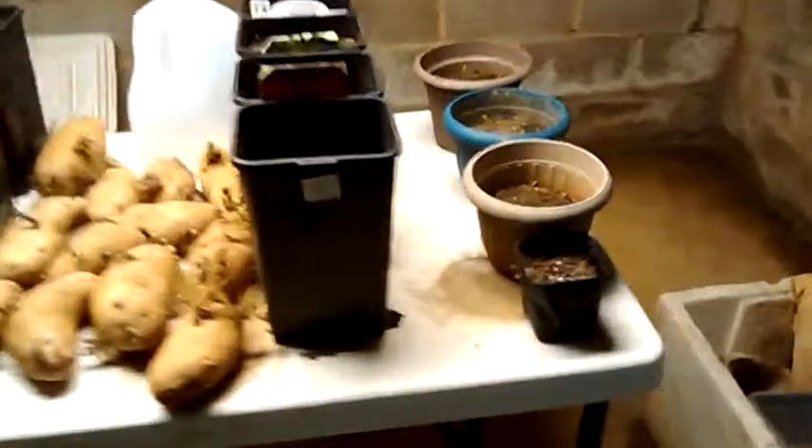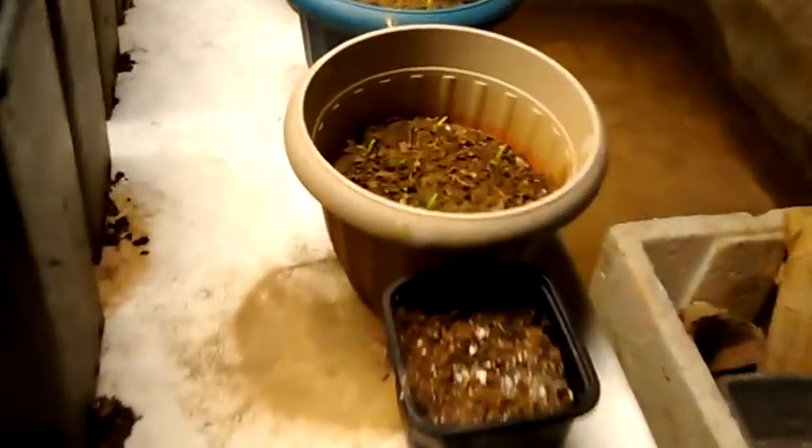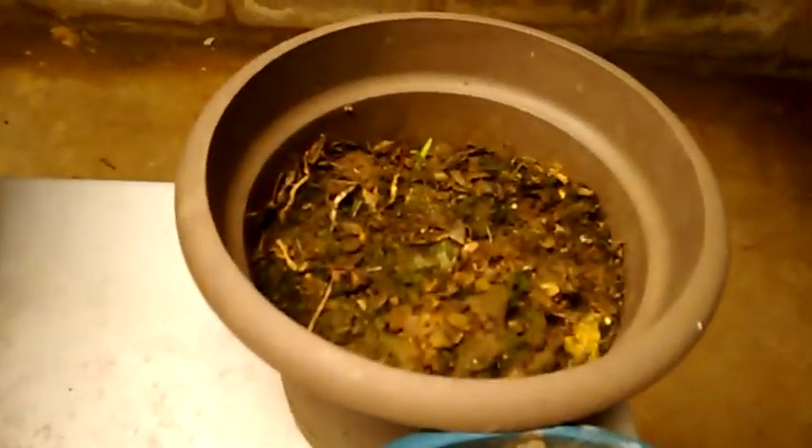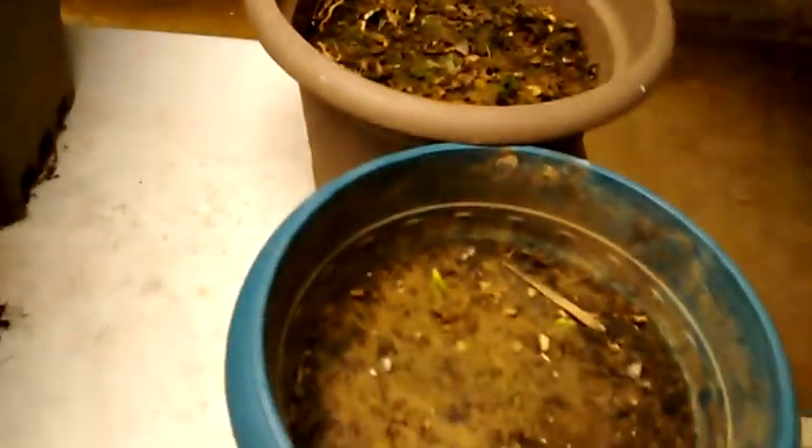Check this out — let me show you my little tomato plants already sprouting in there. I think these are sprouting because that's just regular soil out of the yard and it holds moisture better than that stuff right there.